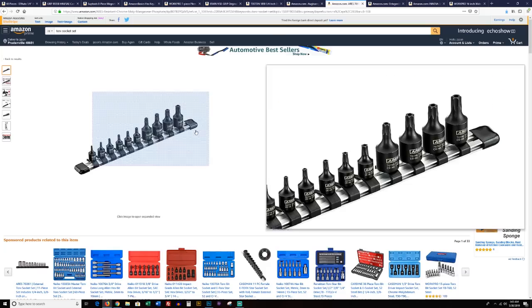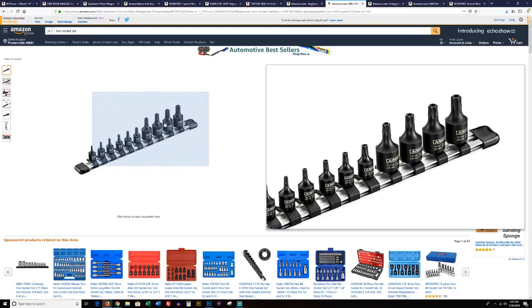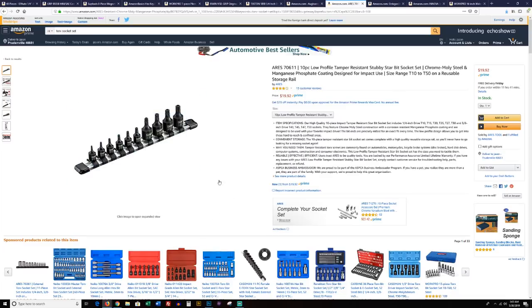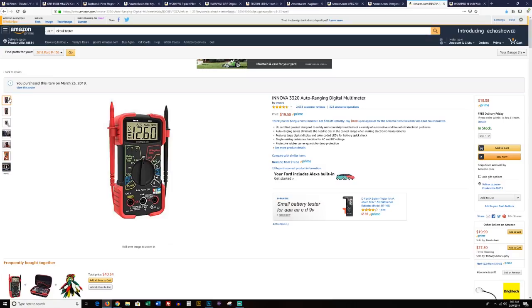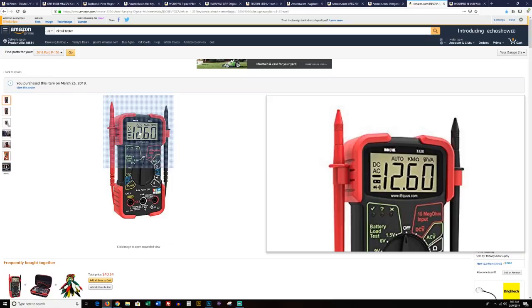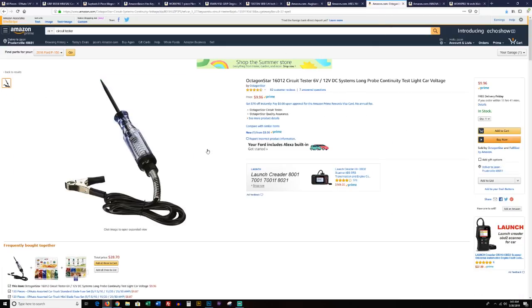Torx set — you're going to need a set of torx. These are fantastic. This goes all the way up through T-50, covering 99% of what you need — a nice convenient set at a very good price, in 3/8-inch drive and quarter-inch drive. Here we have a circuit tester if you want to go that route — it works okay for 12-volt systems in your car. I prefer the multimeter. These are what I use — very affordable, about $20, and it gives you flexibility for use in the house and also in the car.